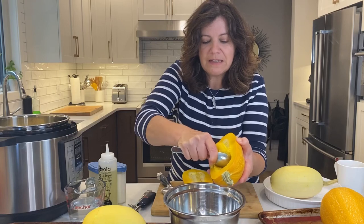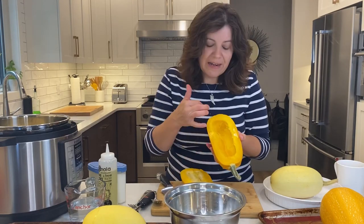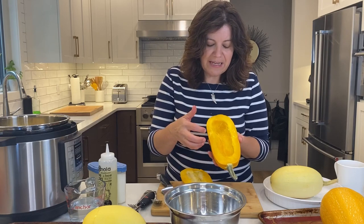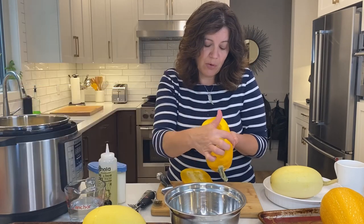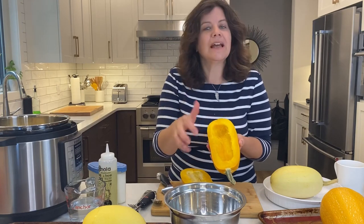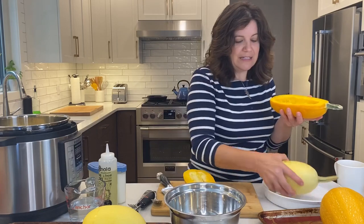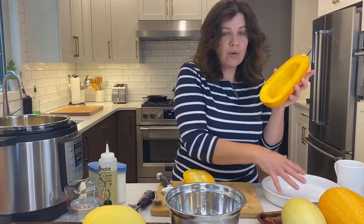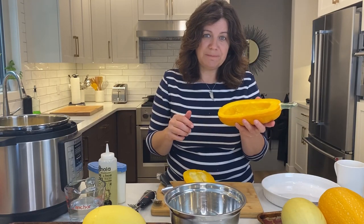I'm going to scrape out the inside. I like cutting it lengthwise because then I have more cooking surface to get a little bit more caramelization happening, and I just find it easier to work with. I can place these cut-side down for the microwave, the oven, or even the instant pot.